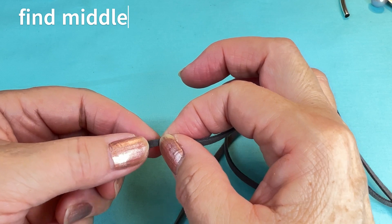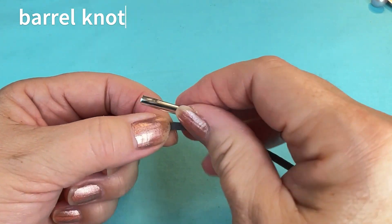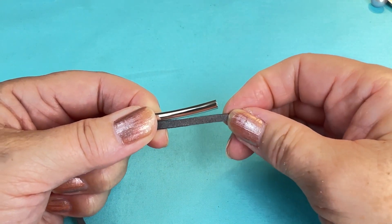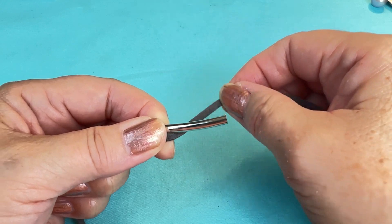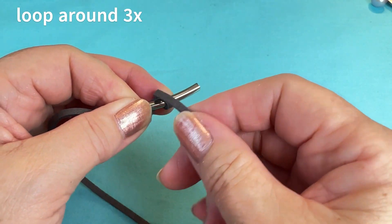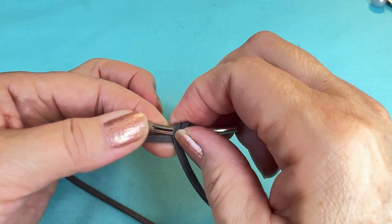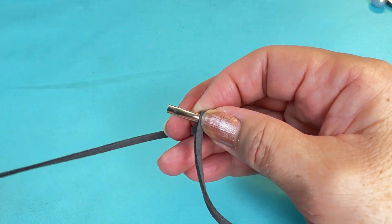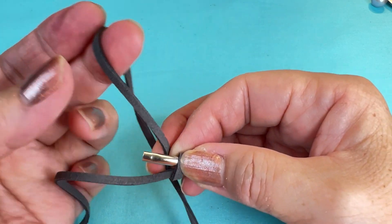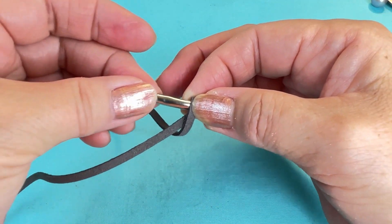What I'm going to do is put the ends together and find my middle, which is right here. This is where I'm going to start my first barrel knot. Taking my silver tube, I'm going to put it on top. I'm going to bring the suede starting from the back to the front and loop it around three times working towards my thumb, then come around underneath the cord.